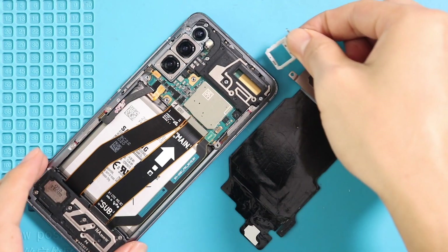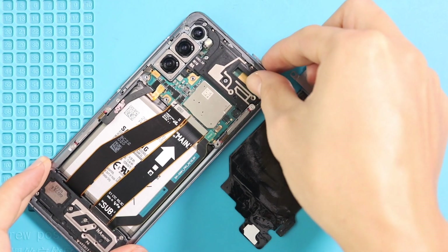Next, add the SIM tray and secure the battery plug, and then place the wireless pad by securing five screws and the connector.